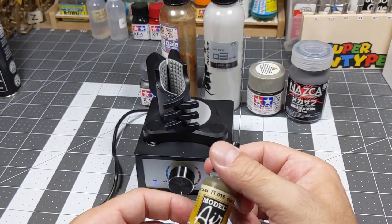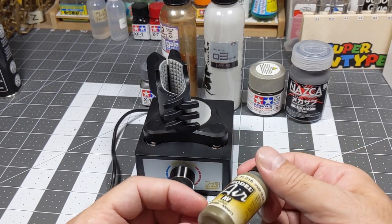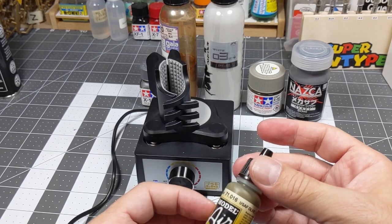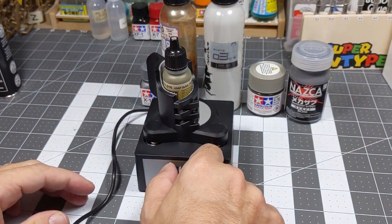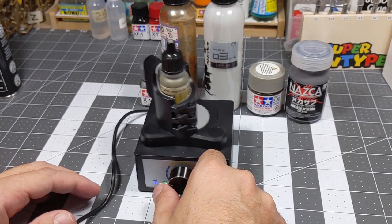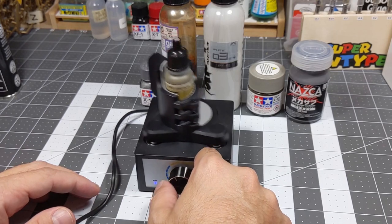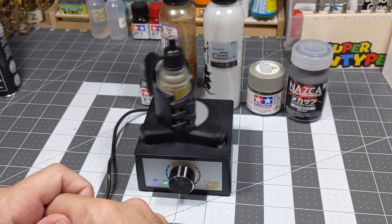Vallejo — you guys know already — this paint is an acrylic water base. I'm going to leave it there for 30 seconds.